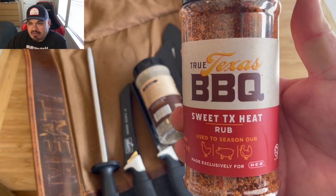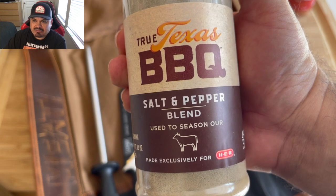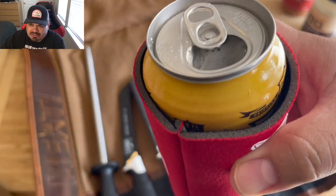It's about 5:30 PM. We've got that Sweet Texas Heat rub from local HEB and also their salt and pepper blend. I'm gonna sip on a Pitmaster in my little Rec Tec koozie.